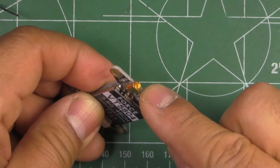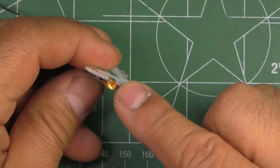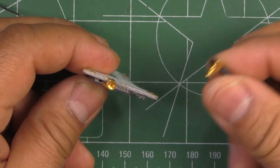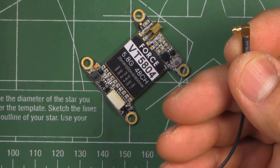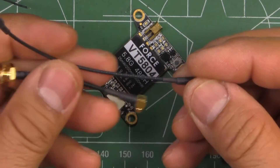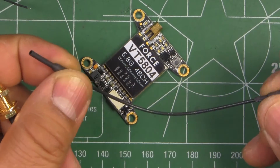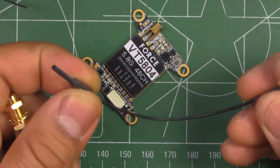The antenna connector is an MMCX connector, so it kind of looks like that. They do give you two pigtails — well, actually one is a monopole antenna, so this is a 5.8 antenna.